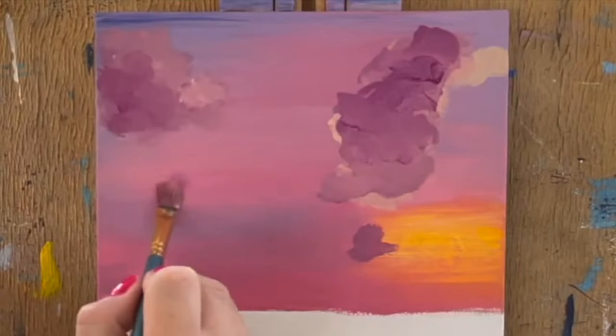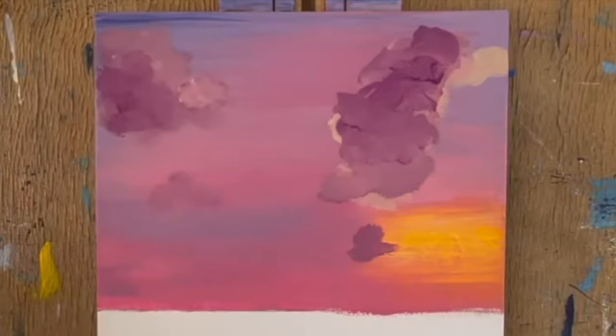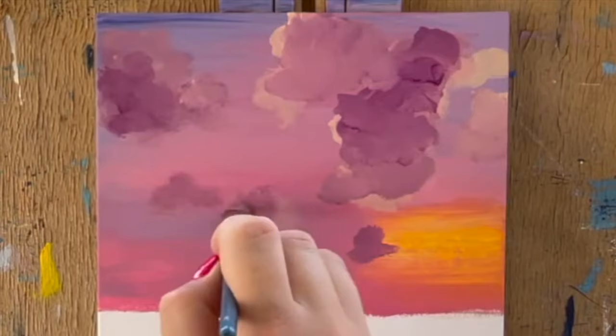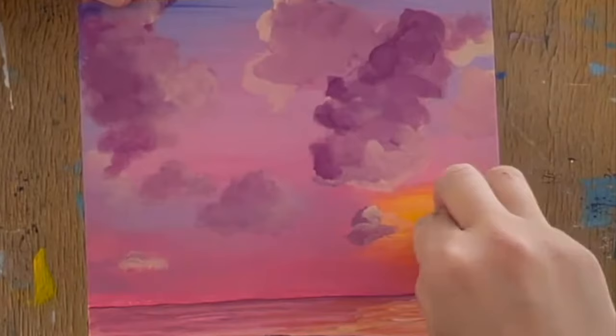You're doing a great job. It's okay to switch back and forth between colors to get adequate coverage and contrast. When you've completed the clouds, take the circle sticker off the canvas to reveal an empty circle.